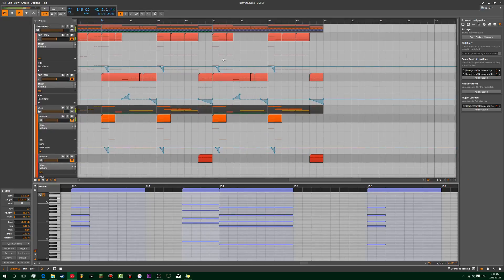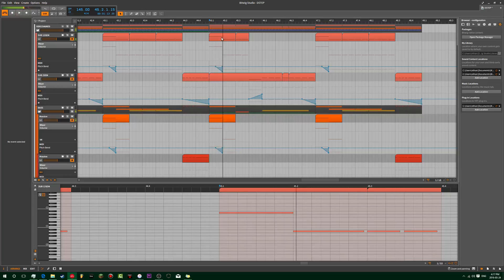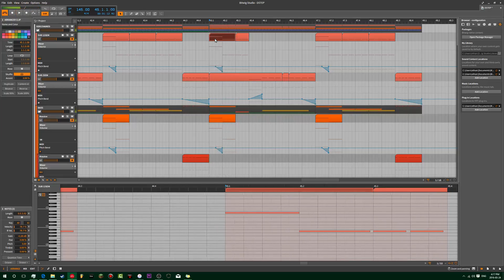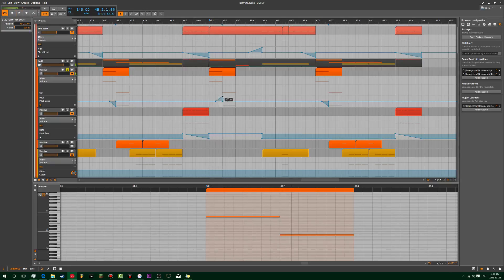And then we got to change this again. My idea for that was... yeah, and then we got to change this again.